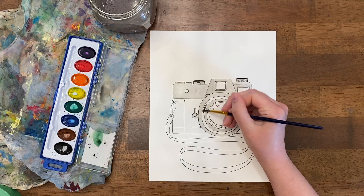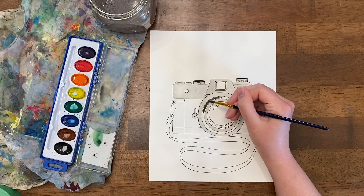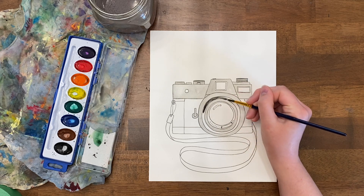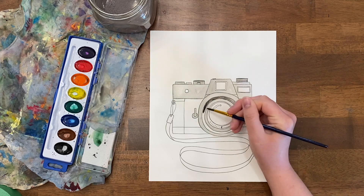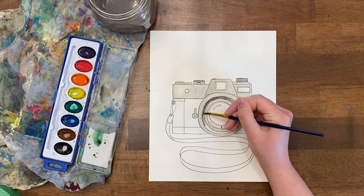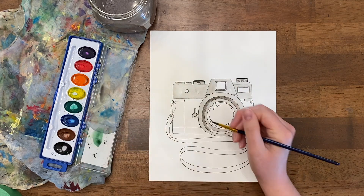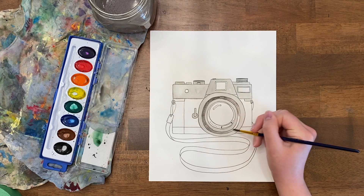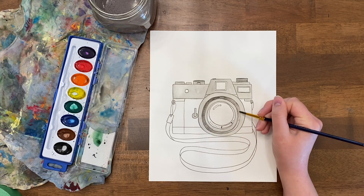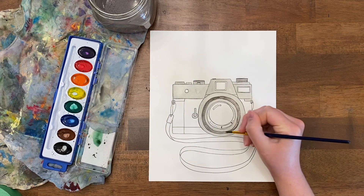Maybe I'll make part of it a darker black or part of it a lighter black, going with just more or less paint on my brush. To make my gray darker I have less water on my brush, making it more opaque and therefore a darker value. Or if I want to go even lighter I could use almost plain water with just barely a tint of black to make a very light gray or even off-white color. Play with a variety in your values to add some interest to your camera.